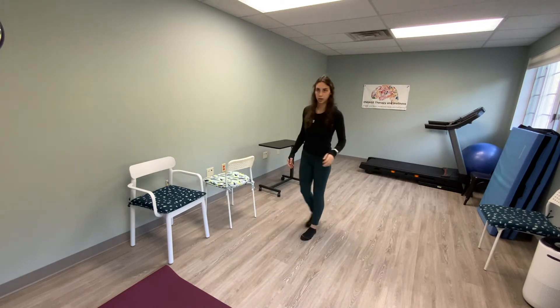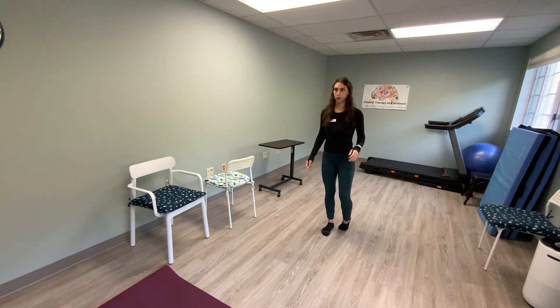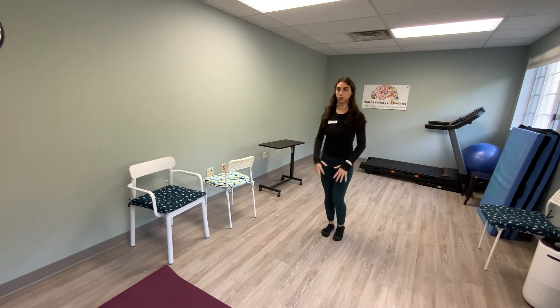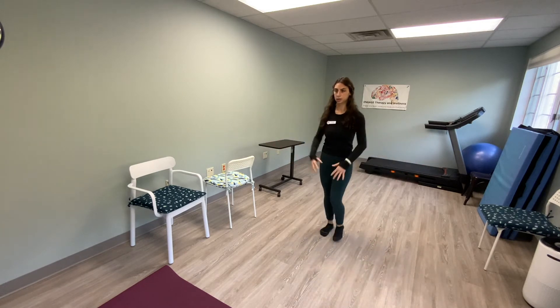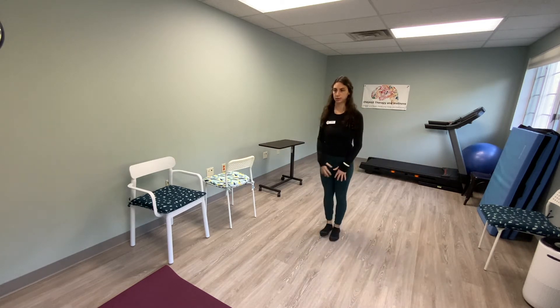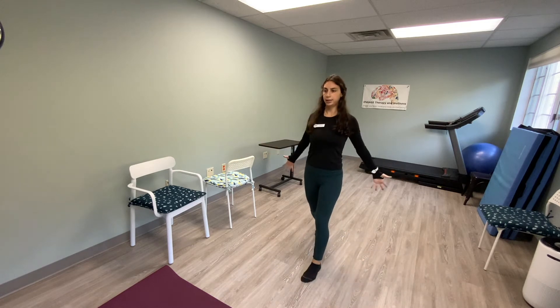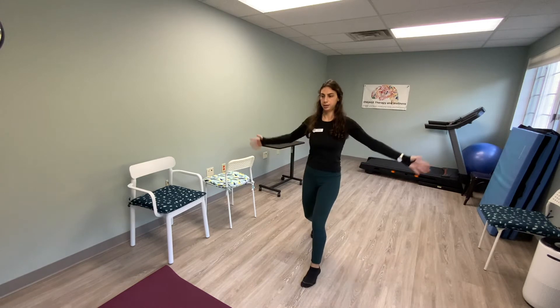Make some space so you can do your steps. We're going to start with 20 alternating forward steps — big hands. One, bring it in. Two, three, four, five, six, seven, eight, nine, ten. Ten more.